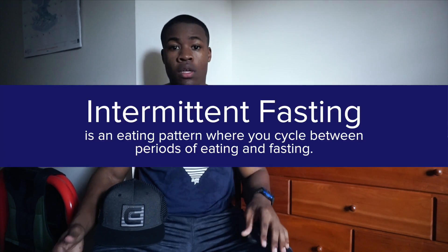Alright guys, so like I said, right now I'm going to give you guys my take on intermittent fasting. Does intermittent fasting work? Yes, it does — it works for me. Does that mean it's going to work for you? Maybe, maybe not. So I'm just going to give you my down and dirty of why I started, the reasons why I stopped doing it, and my experience while I was doing it.